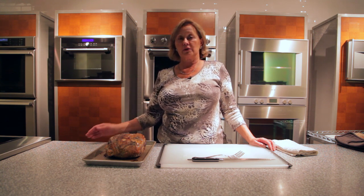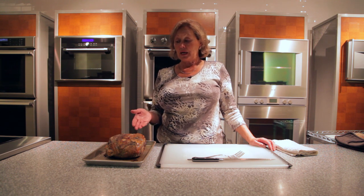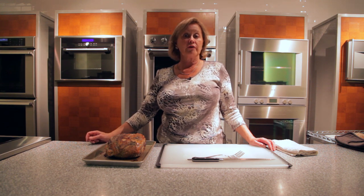I let the lamb sit outside of the oven for about an hour. Then when I was ready, I put it in the oven on convection roast at 400 degrees.